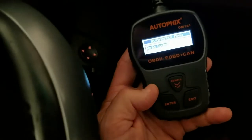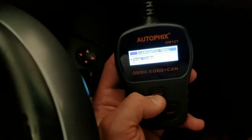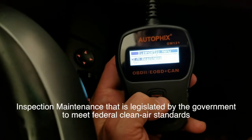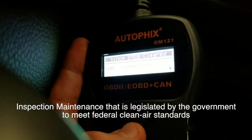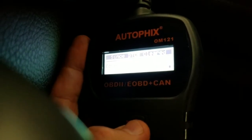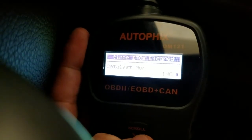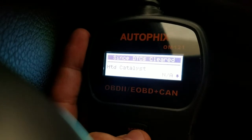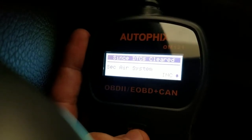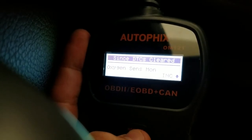Once it's on, you have four different menu options: read codes, erase codes, and I/M readiness showing the different types of monitors on the car. The BMW X5 2004 catalyst monitor — these are the different systems, so it's pretty in-depth, all things considered.